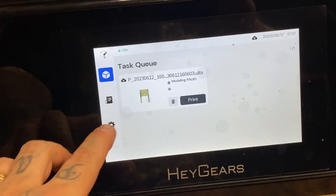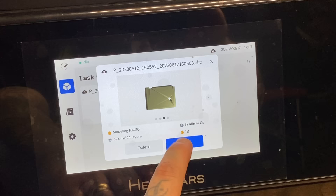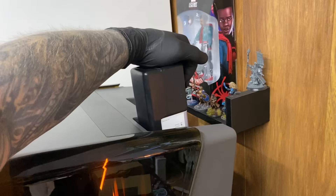Heygears employs smart AR algorithms and automated features. From model optimization to post-printing processing, intelligence and systemization make the whole printing process easier and beginner-friendly, ensuring quality final prints. Model optimization includes repairing the model, defect detection, and auto repair. Pre-processing is fully automated — you just click next repeatedly.